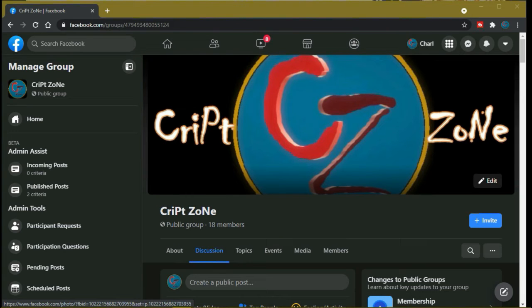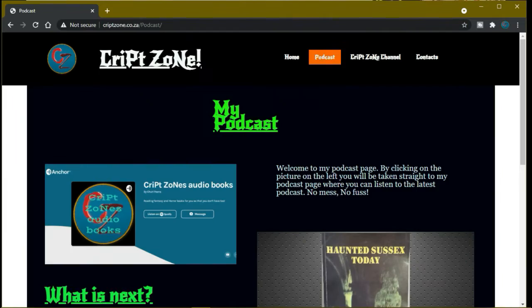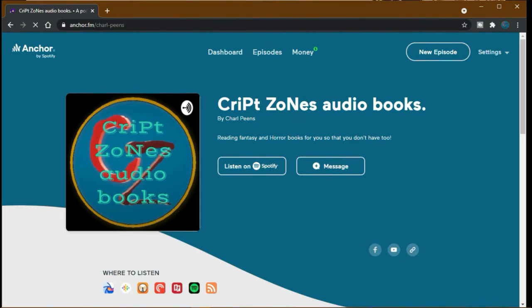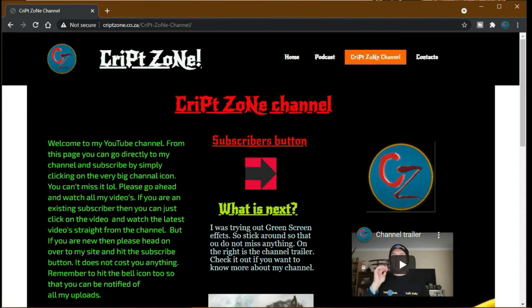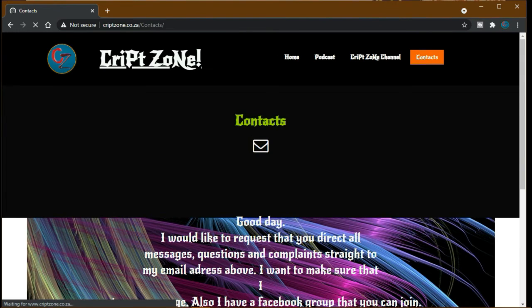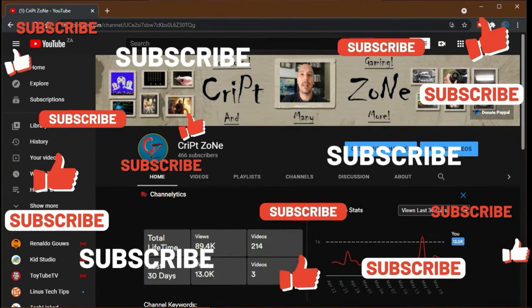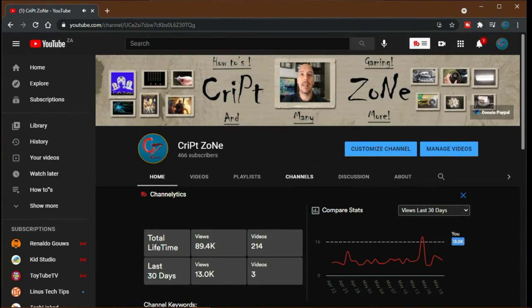Don't forget to go to my website at www.cribzone.co.za, where you can go straight to my podcast by clicking on the podcast icon — you'll be taken straight to the Anchor podcast page. Remember, on my YouTube page there's a place to subscribe to my channel. If you have any comments, feel free to drop me an email. On my YouTube front page there is now a PayPal donation button where you can donate to help this channel grow. Thanks for watching, and until next time — cheers!